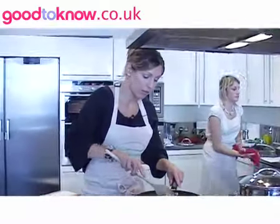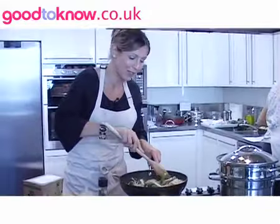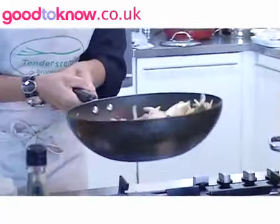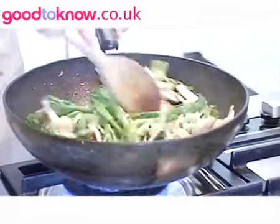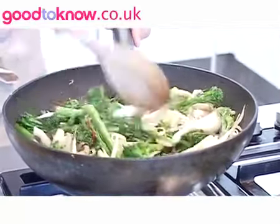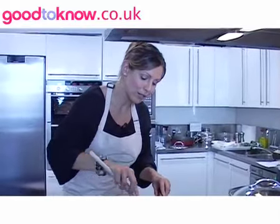I just want to give everything a stir around — or if you're feeling confident, a nice toss around in the pan, providing you don't throw it all over the kitchen. Just to get all of that nice ginger, garlic and chilli from the bottom of the pan up and mix it all around. Then just continue stirring and moving this around or tossing it in the pan for three to four minutes until those prawns turn pink in colour. You could use chicken as well if you wanted to, to keep the fat content low.